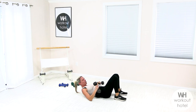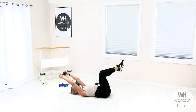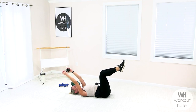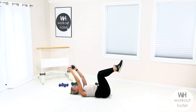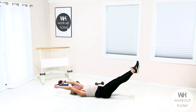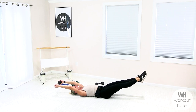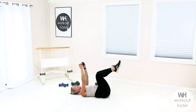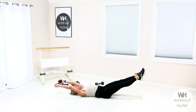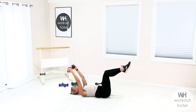Now we need just one dumbbell — holding it for a pullover, so make sure it's secure. Knees are tabletop, head stays down the whole movement. Inhale, over — but not so low that the weight touches the floor — exhale, bring it in. Middle upper back is engaging as well as that core. If your body allows, challenge yourself by lengthening the legs. Inhaling away, exhale pull, inhale reach, exhale bring it in.